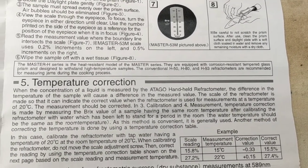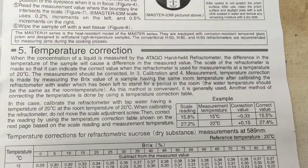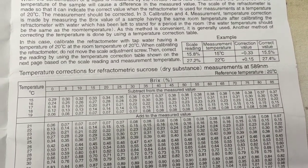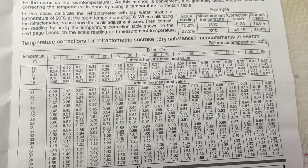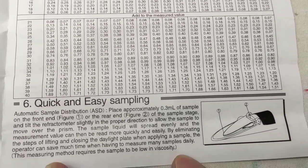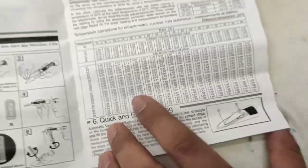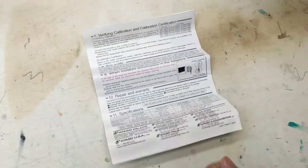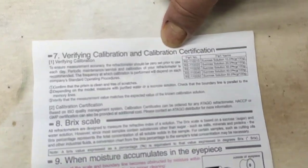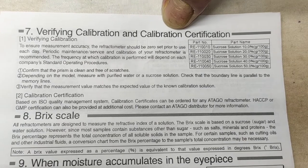Please follow point three and then follow point four — the measurement portion. If you follow especially point three and point four, you will successfully be able to measure the solid content percentage of any liquid. Other points you may read or not as you wish, but I especially recommend following point three and point four.